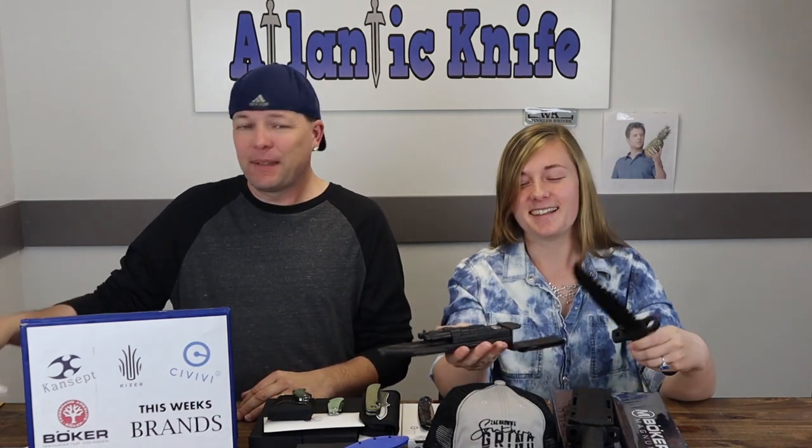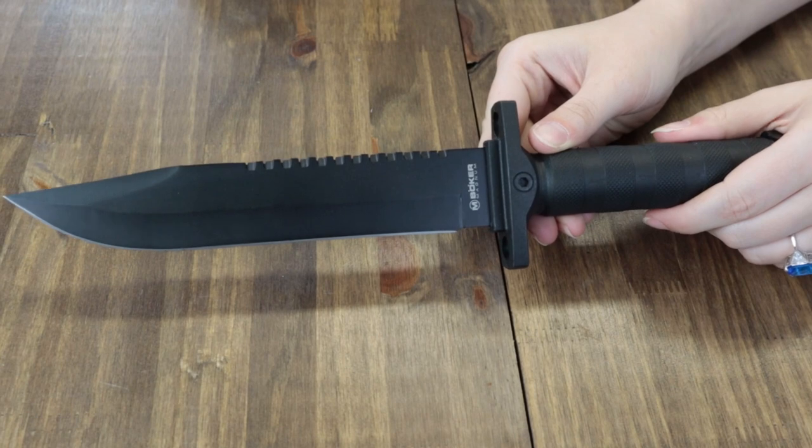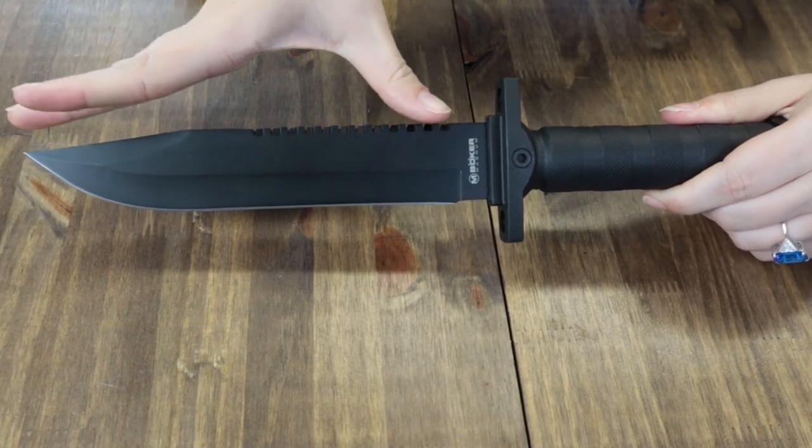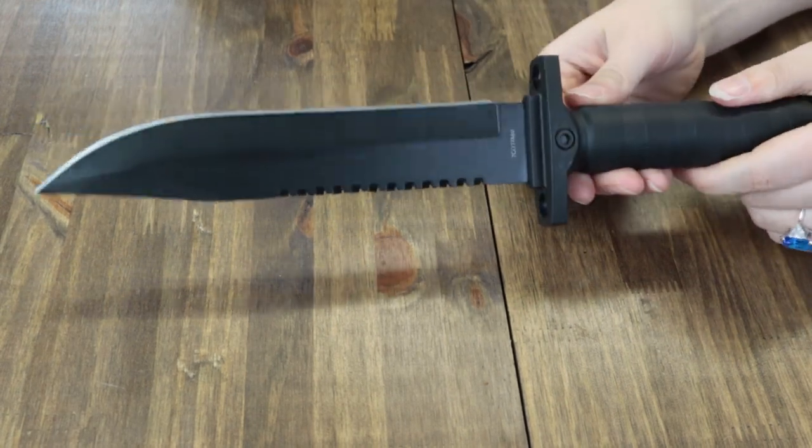The next knife is the Boker Magnum John Jay Survival Knife — the JJSK for short. Eerily similar to the Magnum MSSK, this blade is 13.58 inches overall with an 8.07-inch 7Cr17MoV black Bowie blade.